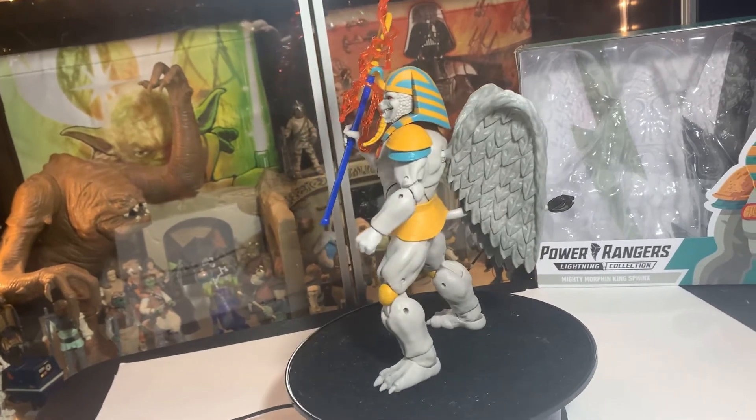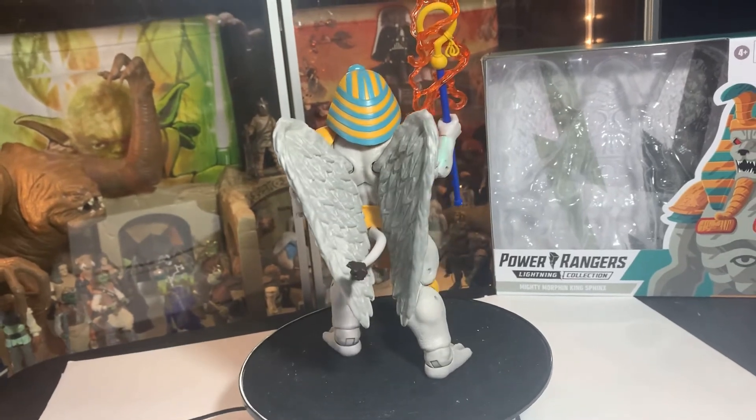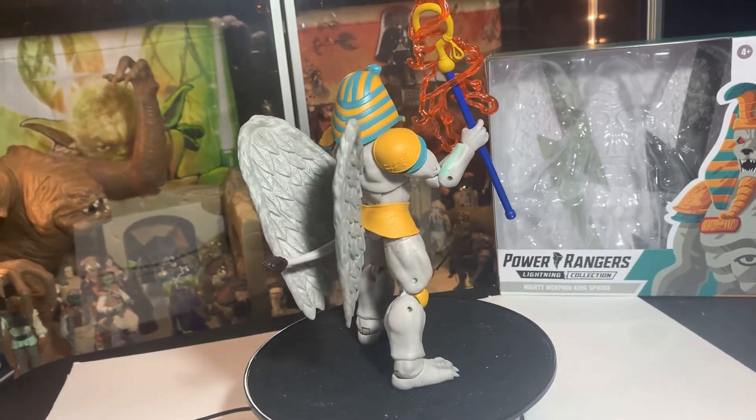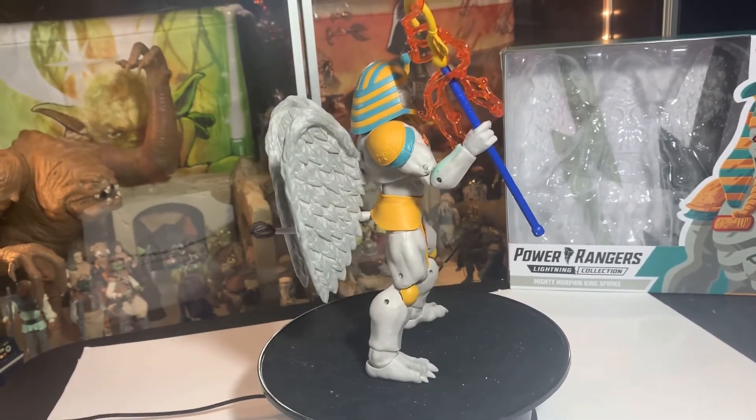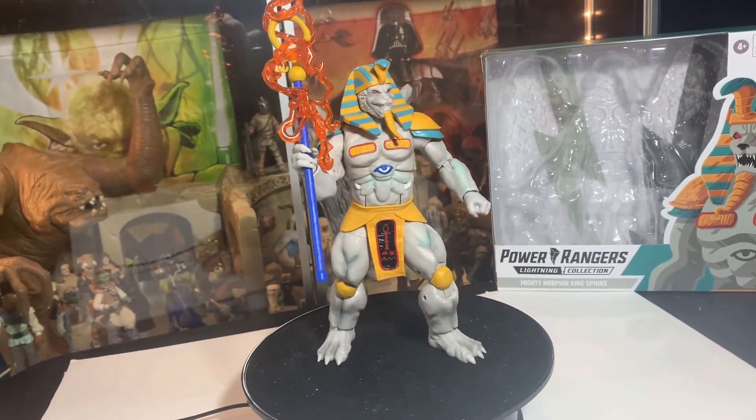Way better than the original one we had back in the day — that was kind of cheesy, it didn't even move. The villains weren't poseable on the very first series of Power Rangers. Terrible idea.